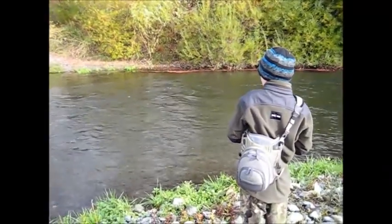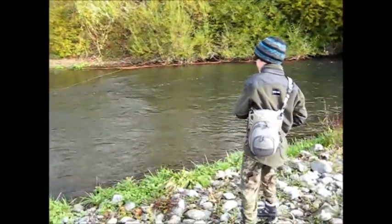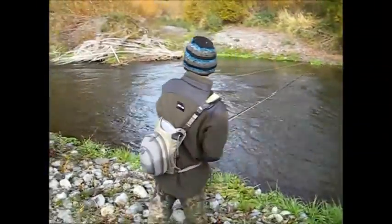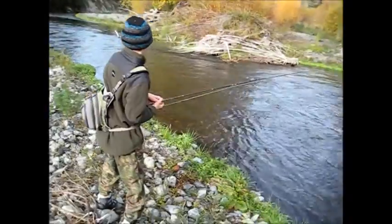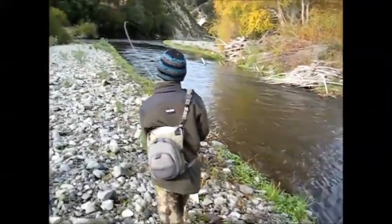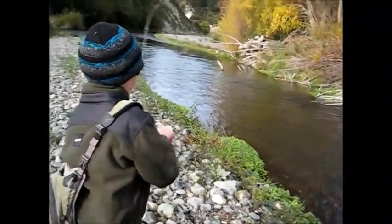Just be ready for him to run because he's going to go. Try and keep him out of those trees down there. You may have to follow him down. Okay, go. Now's the time. Follow him down. Keep a tight line on him. Try and keep him out of those trees.